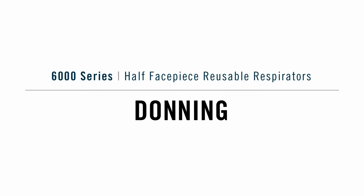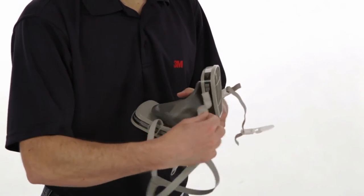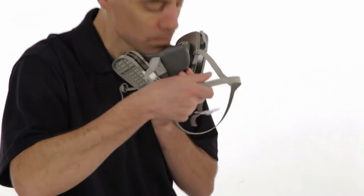Donning 6000. Before you put on your respirator, make sure the straps are pulled far enough through the buckles to permit easy adjustment.